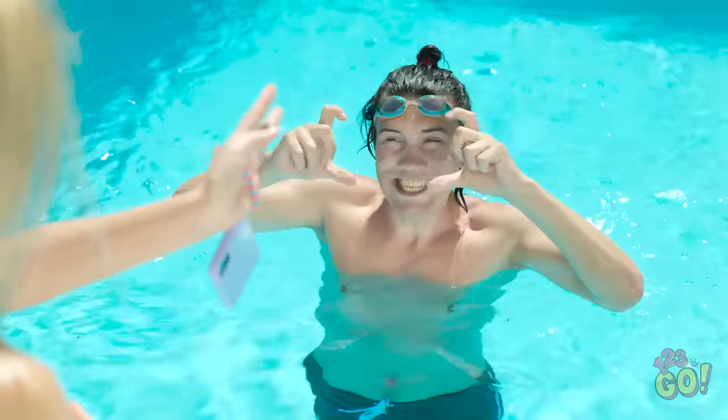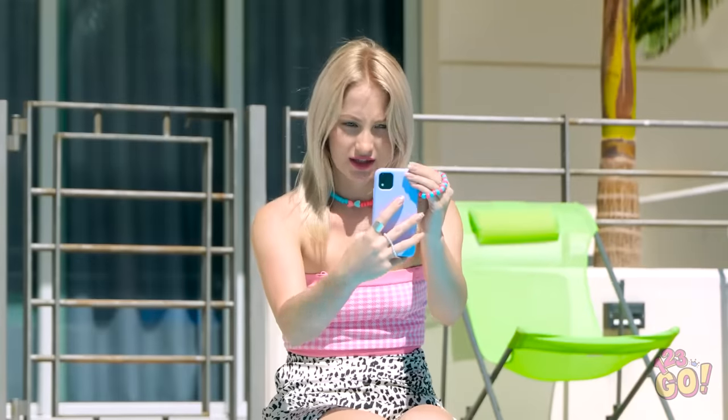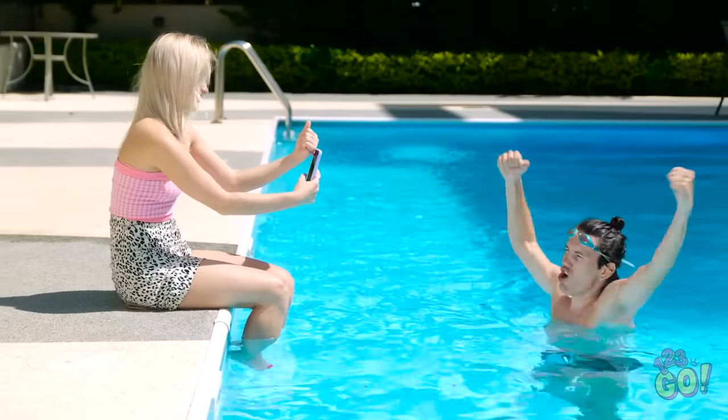I just need to wear it on my wrist and it stops my phone from dropping! Now can you take my photograph? Oh yeah! That's it! That's a great photo!